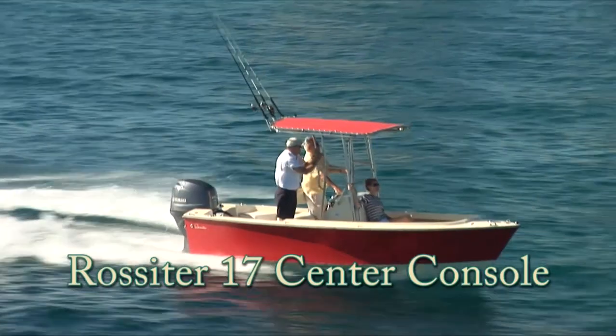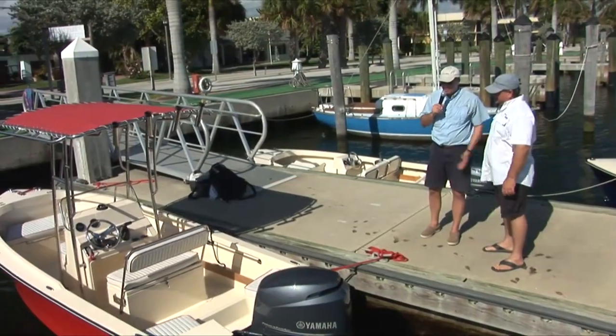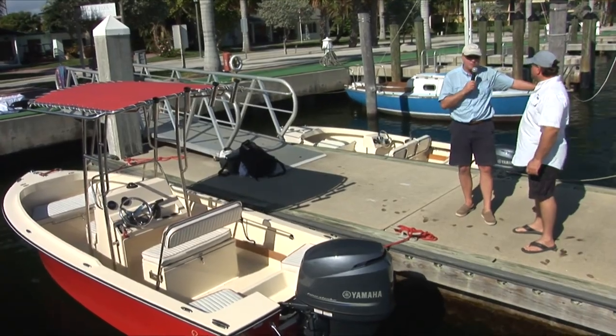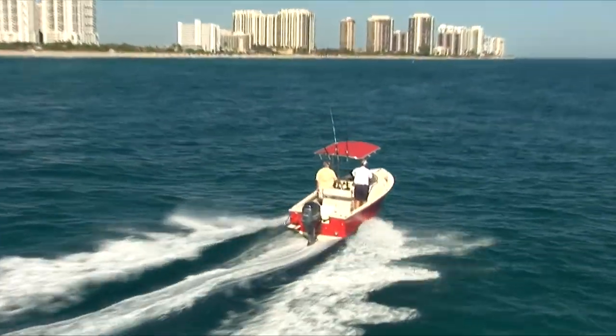Since we're here and we have an opportunity to share with people a little bit about the different models, why don't we take a look over here at our centre console. It's our Rossiter 17 — exactly the same hull design and characteristics.